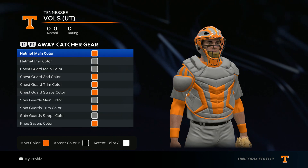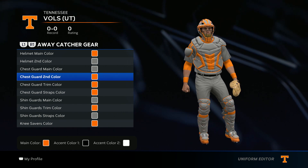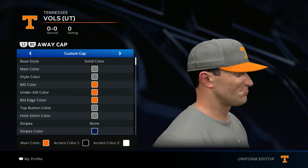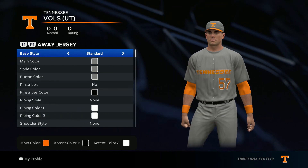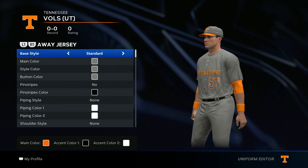Now we get to the catcher's gear. Just like the socks and cleats, you can do your own thing — there's not one way to do it, just keep it in the color scheme. This is how I did my catcher's gear. That's the front of the jersey and this is the back.